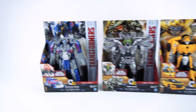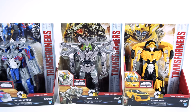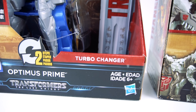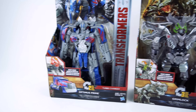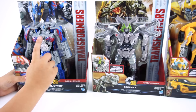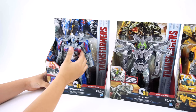Hey guys, welcome to Show and Tell Toys! Check it out - Transformers: The Last Knight toys. These are called two-step and three-step, but they're called turbo changers. Turbo changers are like the one-step, and then there's also the tiny turbo changers. These are called turbo changers too, but these are two-step and three-step. We've got Optimus, Grimlock, and this green thing.